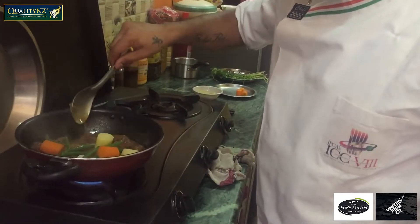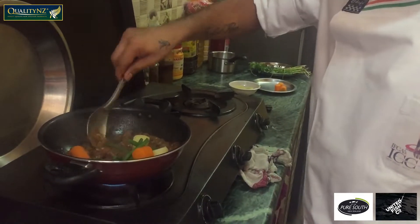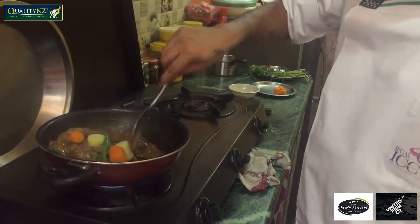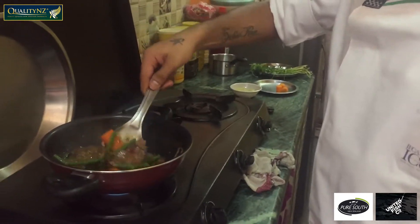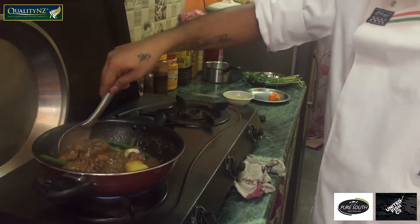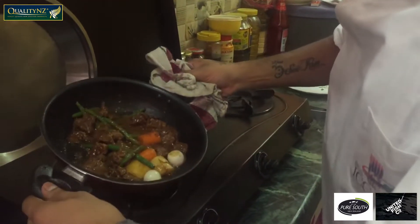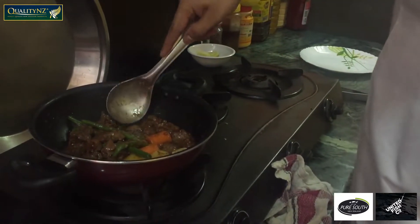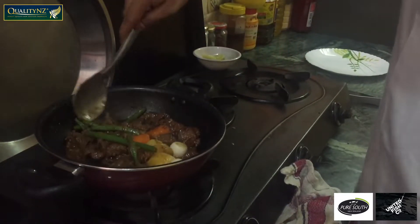Now as you can see our mutton is almost done. We already added potato, French bean, carrot, and onion salad in it. Once it is done within four to five minutes, we are going to start our plating. Our dish is almost complete — mutton tends to be cooked, so now this is the time for plating.